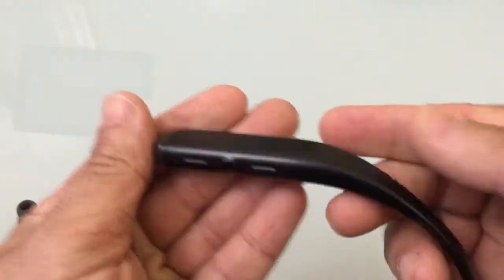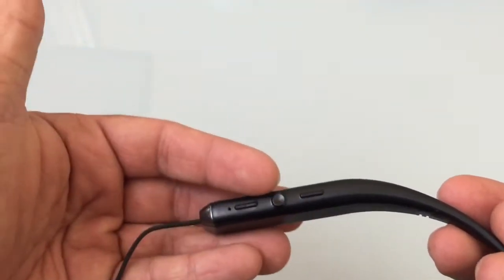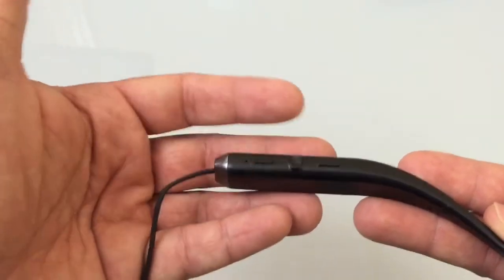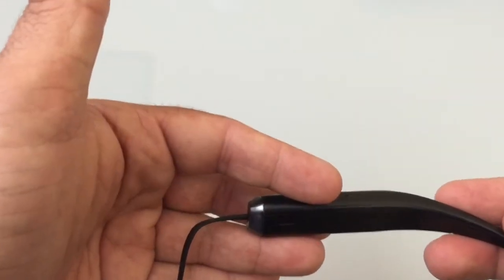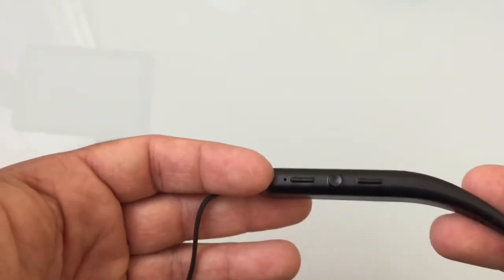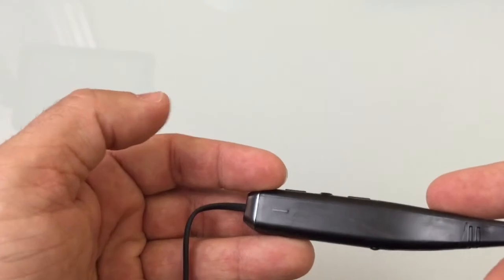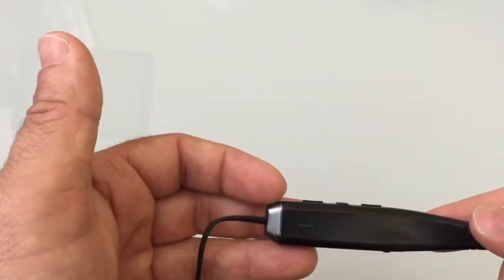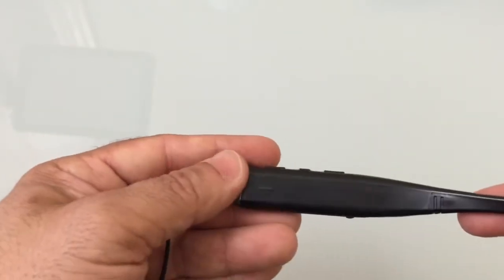Looking at the controls, there are three buttons: volume rockers for up and down, a multi-function button used to answer and hang up phone calls and play music, and a pinhole mic. On the side there is an LED indicator, and I like where it's positioned — it's on the inside so you're not advertising to the world that your headset is on; it won't be blinking visibly like a plane in the night.